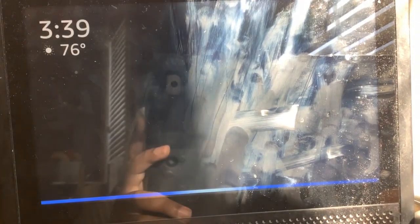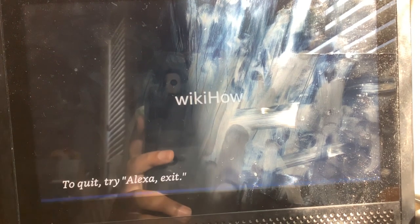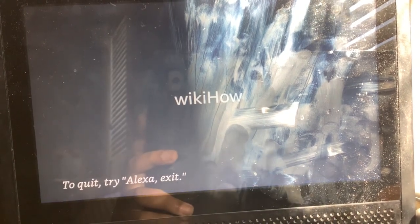Alexa, open WikiHow. Here's WikiHow. Hi, ask me how to do anything.